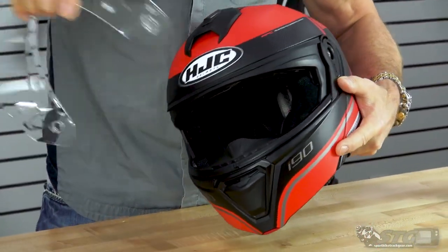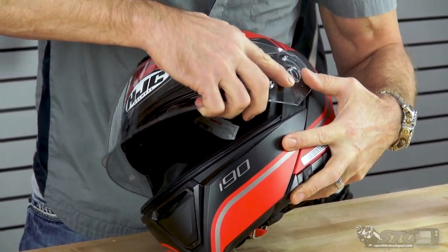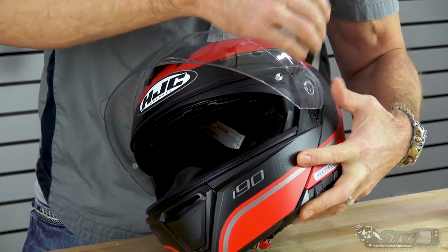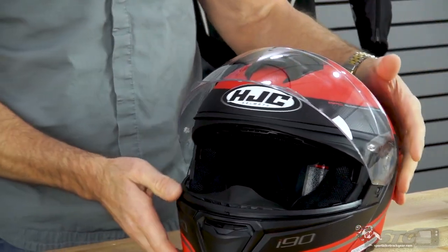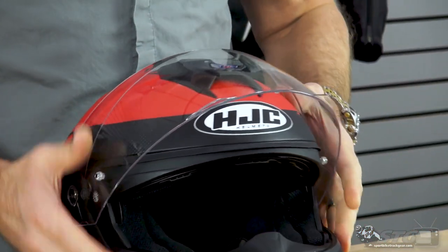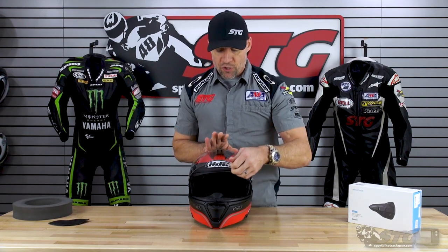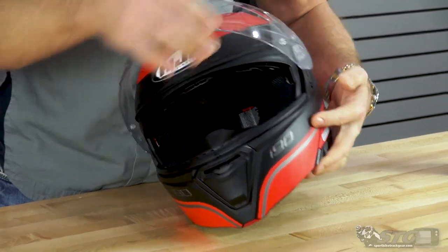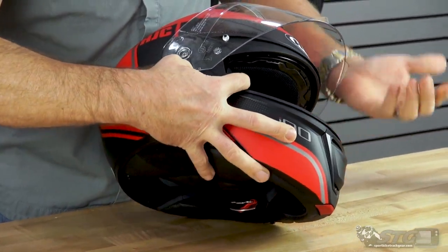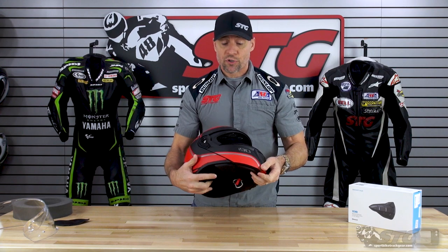To reinstall the shield, put it into position and get it so that it's mimicking that upward-most position, then put a little pressure in towards the helmet — the shield is going to jump right into place. Before you go out and ride in it, I like to recommend operating the shield a couple of times to make sure you have both sides clipped in just right. Any time I'm going to service the interior of a helmet — whether to install a Bluetooth device or wash it — I always like to remove the shield first to reduce the possibility of scratching it.